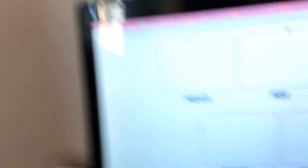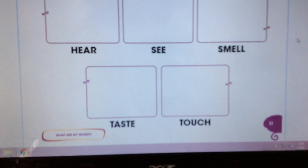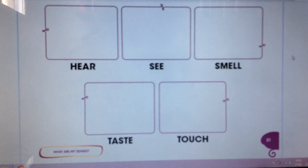So: see, smell, hear, taste, touch. Let's go! Look! We have here the five senses.